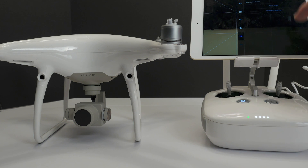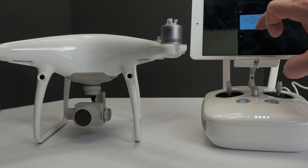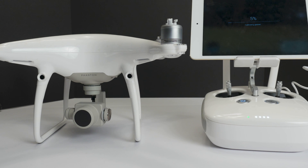We'll also go to the gimbal and do the calibration. It's completely flat. You'll see that it does the complete rotation from left to right, and it will still be off-center.